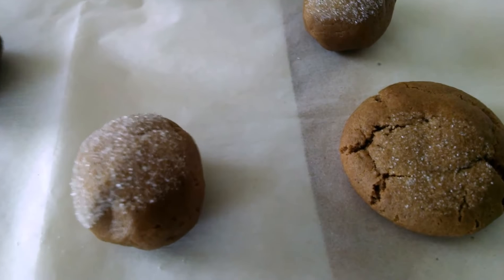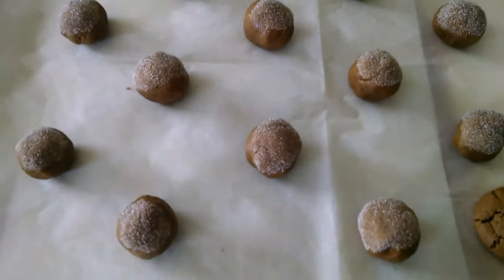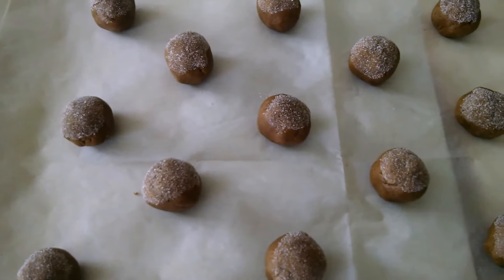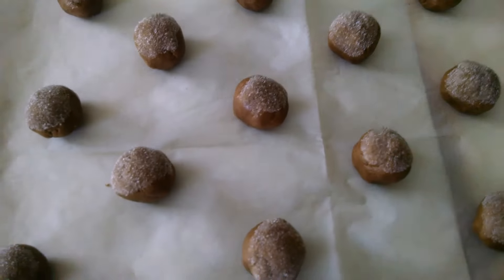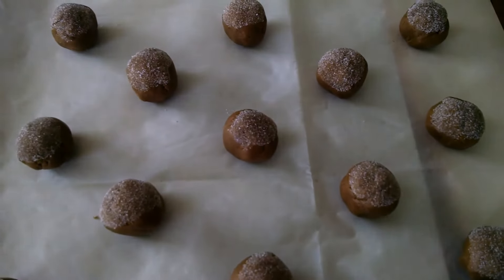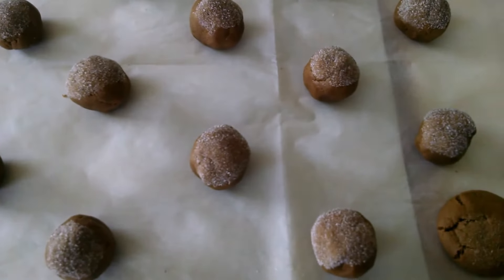My test cookie turned out beautiful. I've got one sheet in the oven right now and another one ready and waiting. You always want to have something ready for the oven so it's not just turned on and wasting energy, and it also saves you time.